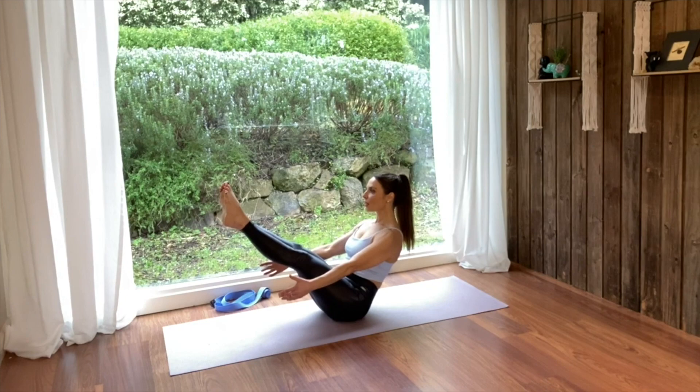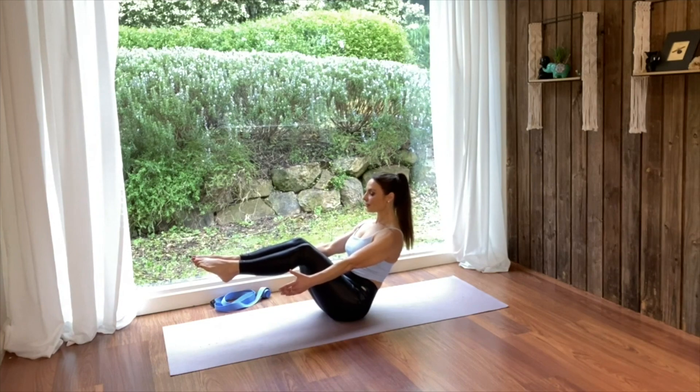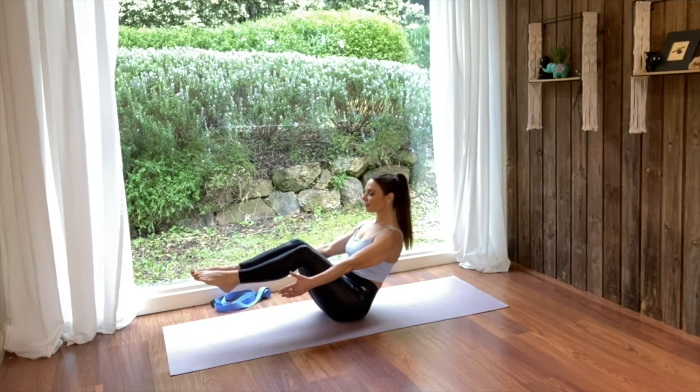If you start to feel your upper back slouch or any strain in the lower back, modify the pose or come down and reset with a long spine. There is no point pushing through the pose if you're feeling this in your lower back.